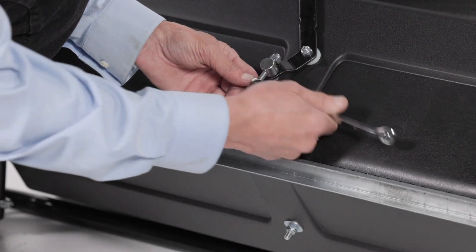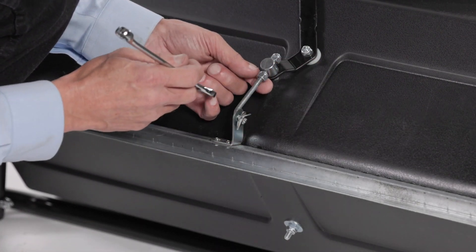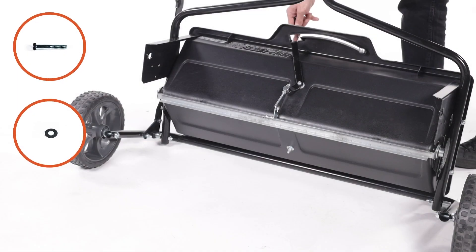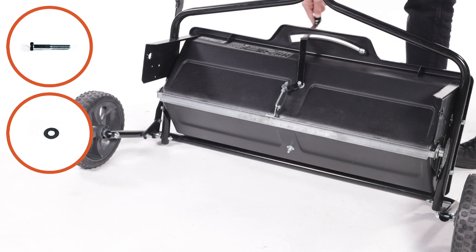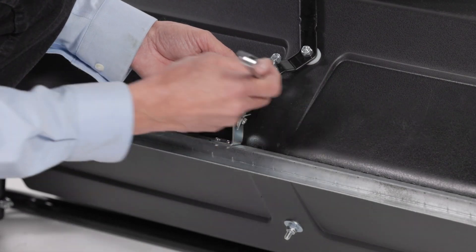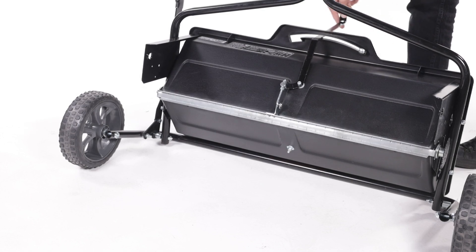Next, tighten the lower 1/4-inch nylock hex nut until it touches the bottom of the ferrule. Then tighten the upper 1/4-inch nylock hex nut until it is snug against the top of the ferrule. Next, open and close the feed plate using the flow control lever. Check to make sure the feed plate is closed completely when the lever is in the off position. If the feed plate does not close completely, adjust the 1/4-inch nylock hex nut on the flow control link. Note that forcing the flow control lever may result in permanent damage. Do not force the flow control lever.